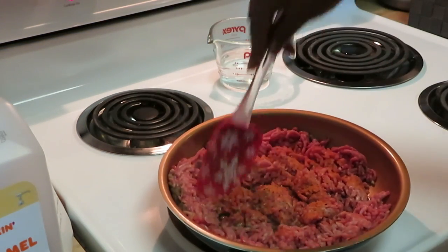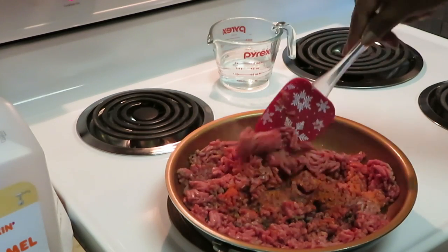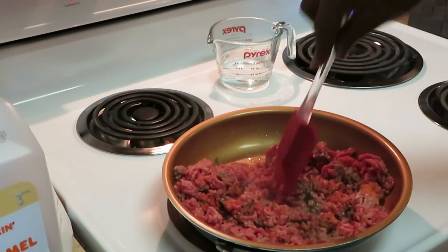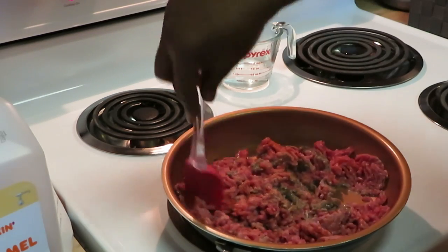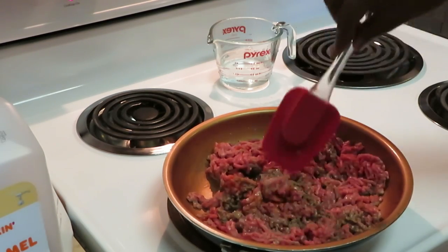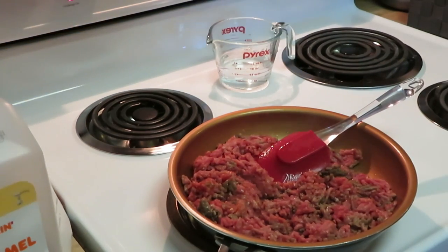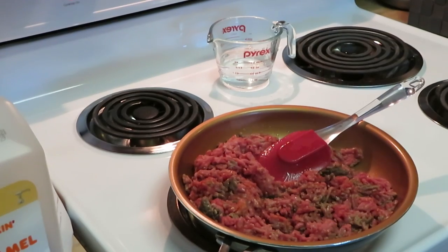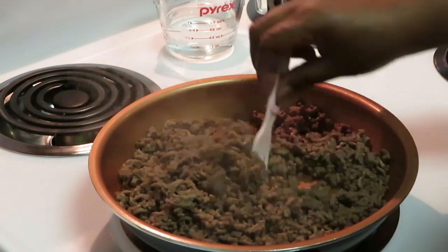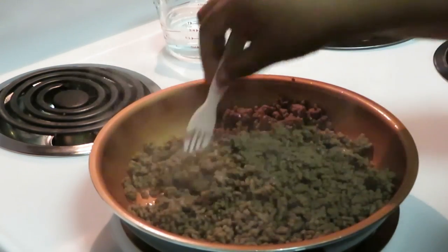It smells good already. Let's get the beef all cooked down. I'm back — the beef is cooked down and I've already drained the extra grease off. I just like to brown the beef a little bit more to get it nice and brown.